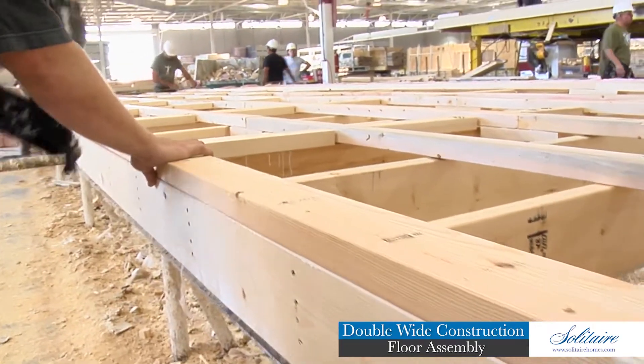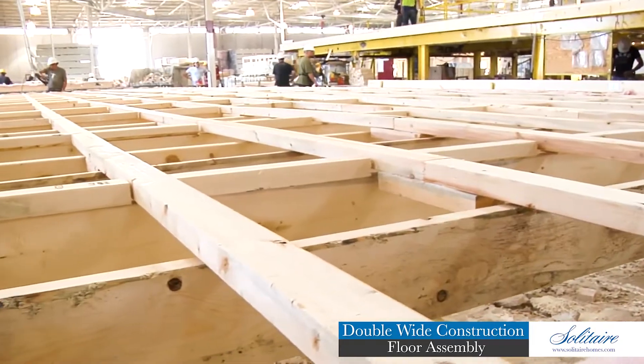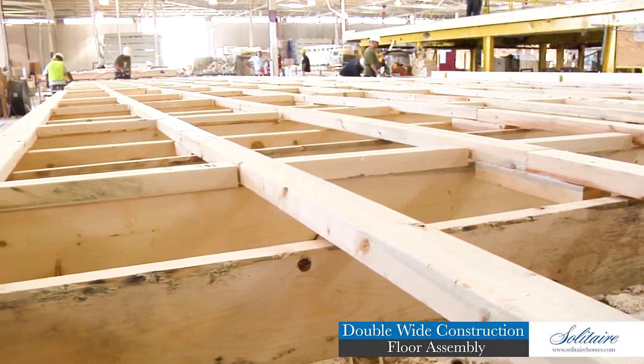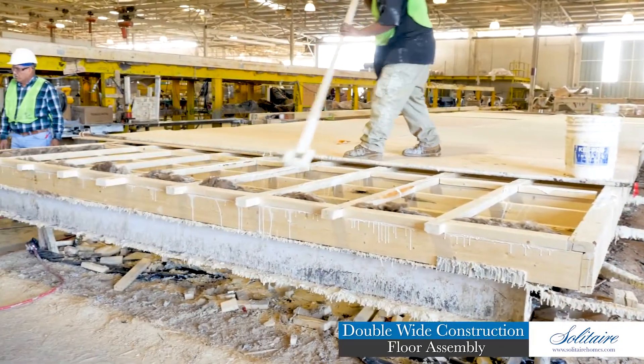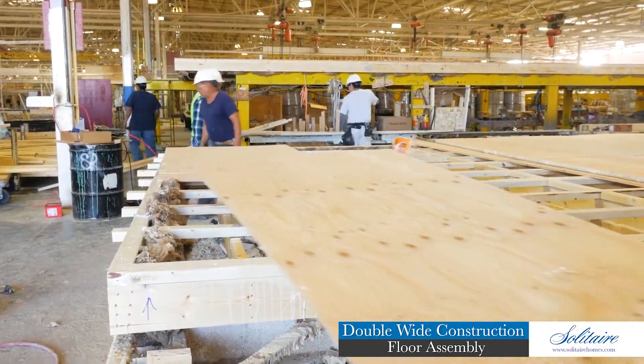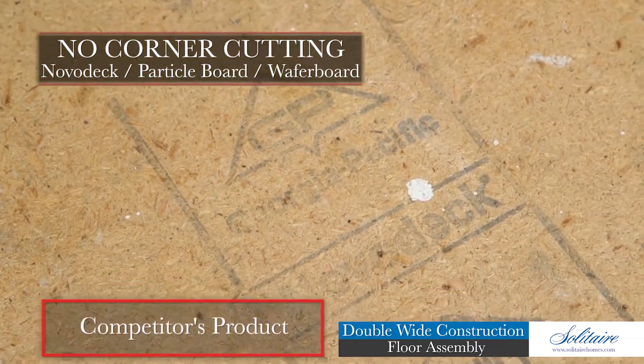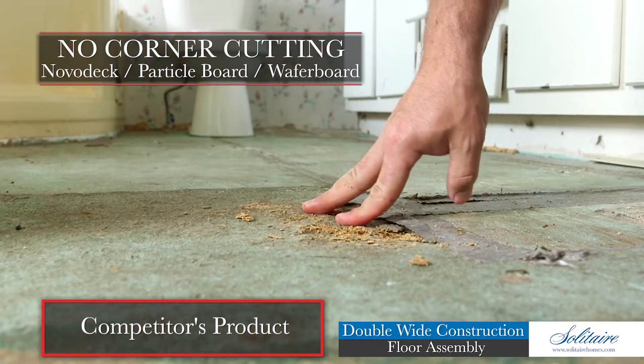This bridge design floor system ties all the floor joists together with two-inch solid wood members for the entire length of the home. This allows for greater surface contact of the construction glue that is applied between the floor decking and the grid joist system. You won't find any corner-cutting nova-deck particle or wafer board floors here.